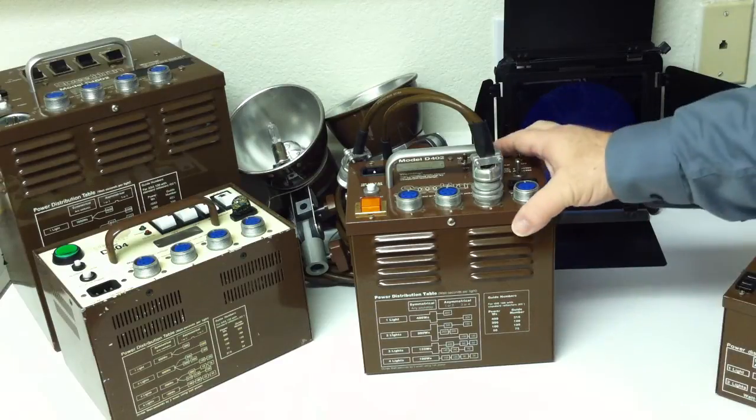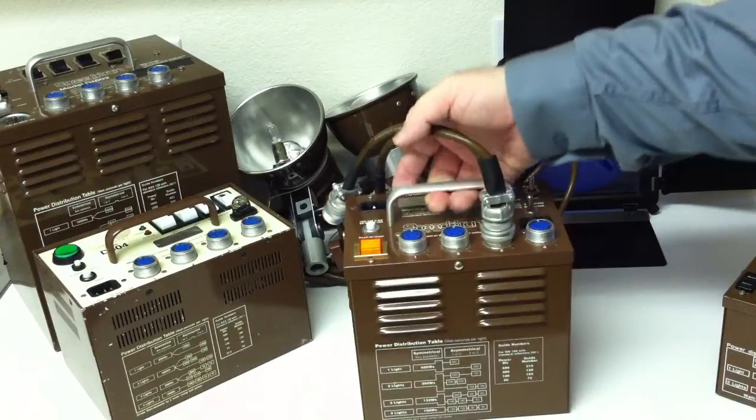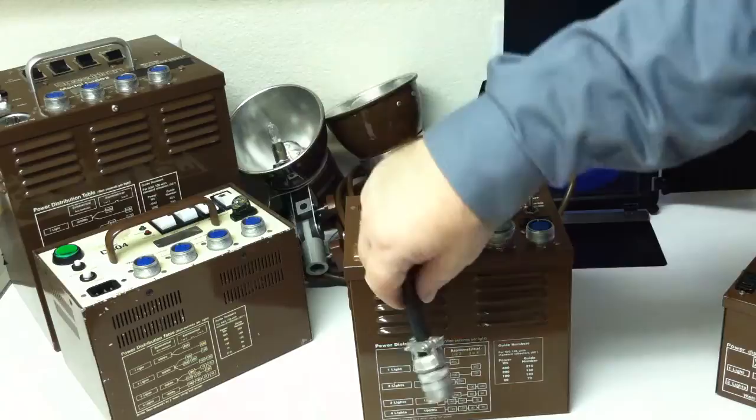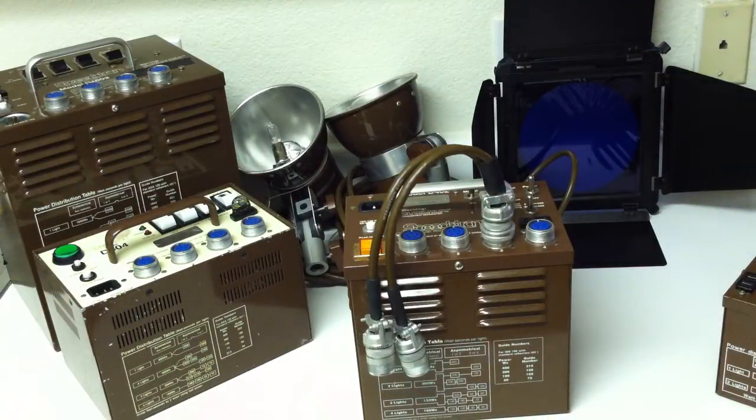Pretty simple, pretty basic — it's been around a long time. It's not that heavy; about 11 pounds. With the connectors, the old Speedotrons use these chrome-colored connectors, while newer Speedotrons use a black quick-connect.